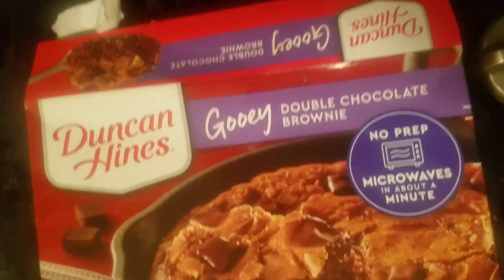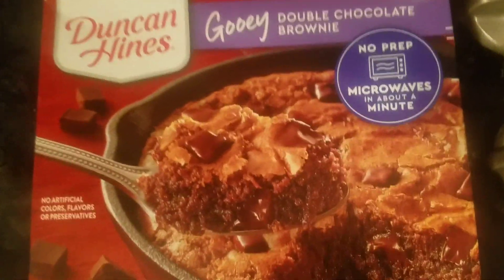Quick product review of the Duncan Hines gooey double chocolate brownie. I'll never make this mistake again. It says in the fine print no artificial calories, flavors, or preservatives. Yuck — that's the stuff that makes the stuff taste delicious.